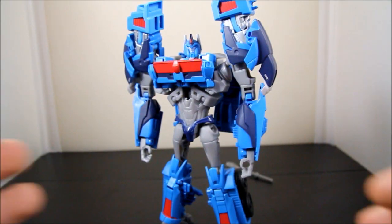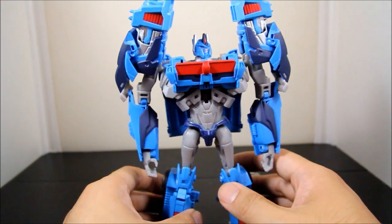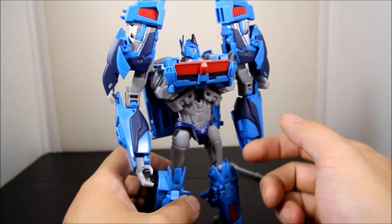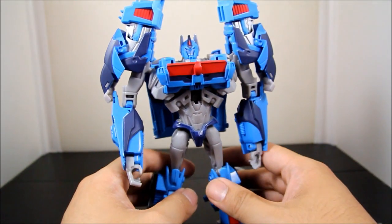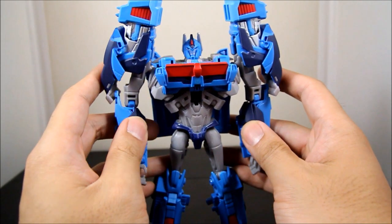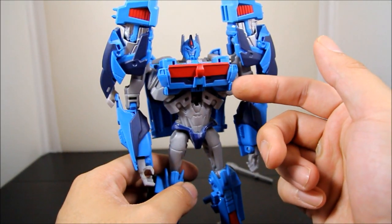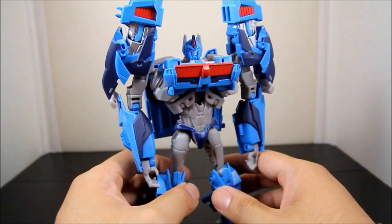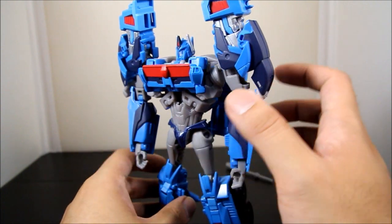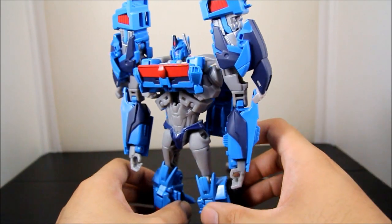Here's Ultra Magnus in robot mode and I have to say he looks really screen accurate. Hasbro definitely did a great job making this guy not only look screen accurate but also like his own figure — he doesn't remind me of a reworked, retooled Optimus Prime. I do wish the blue was a little darker and more screen accurate, but it's not that bad. I feel like they went the G1 route and made it a little lighter, which isn't bad either.